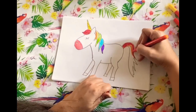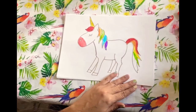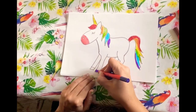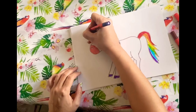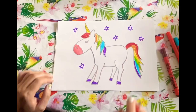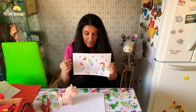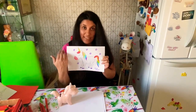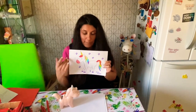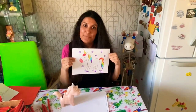So there's our finished unicorn! Remember to sign your name and see if you can write a sentence about your unicorn. Maybe give it a name, or write about what magical powers it's got. You like it, Dave? I think Dave likes it. See you soon!